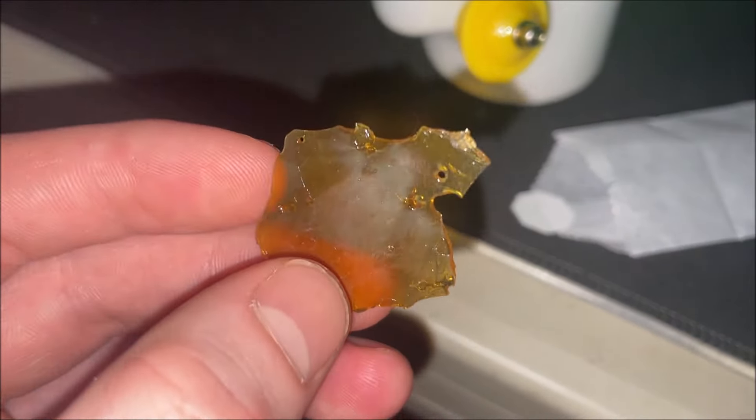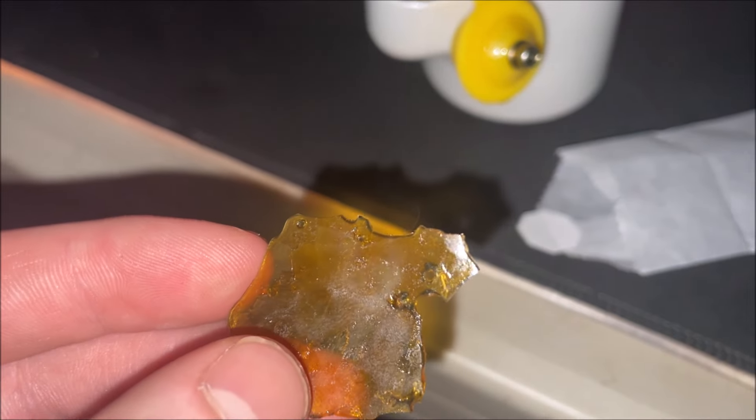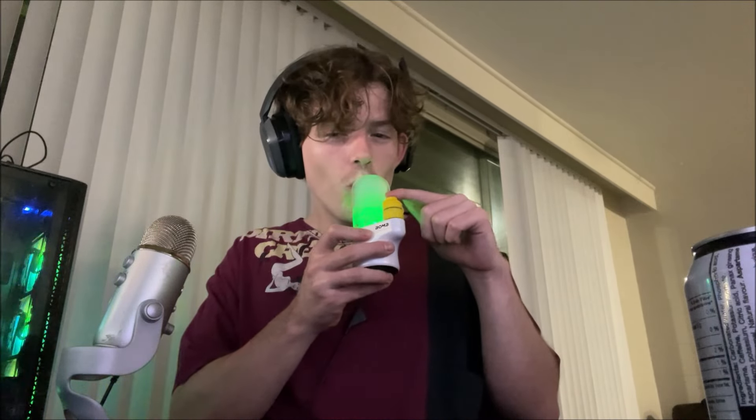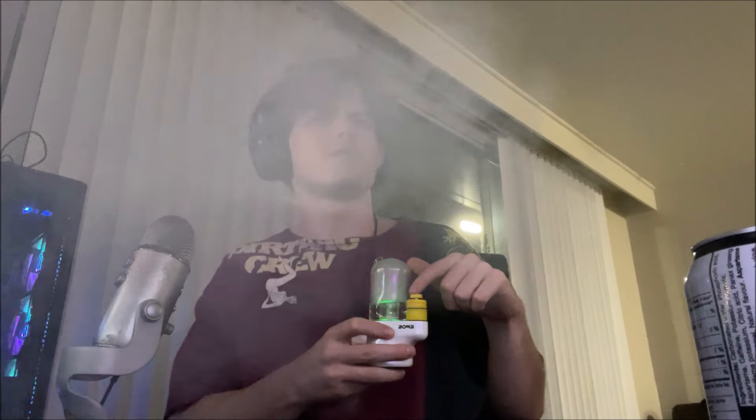Got a nice little slab of shatter — even has a cat hair on it, wouldn't be concentrate without a cat hair. We're gonna rock some shatter out of the Bomb e-rig. I've been loving this thing — shout out to Bomb, and we're on stream baby. Kind of dark in here but wanted to get a nice shot of that light — doing a little wake and bake this morning with the Bomb e-rig.